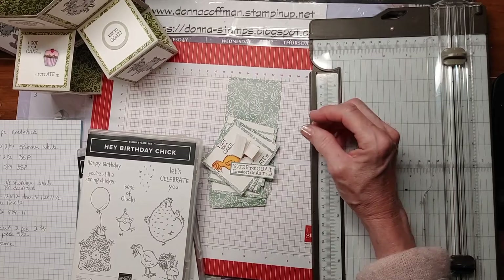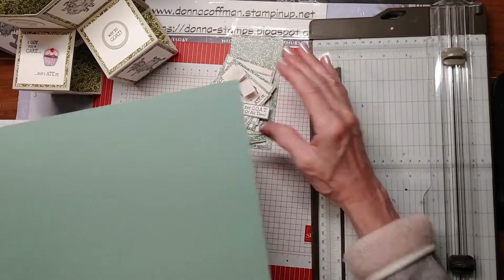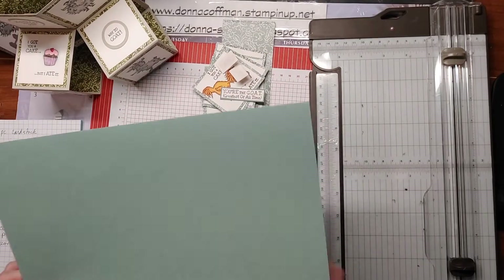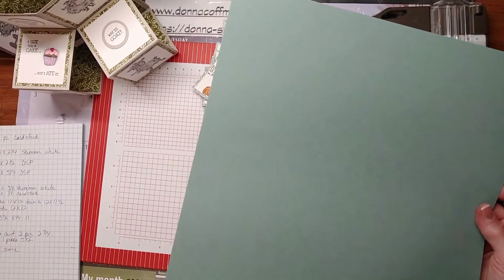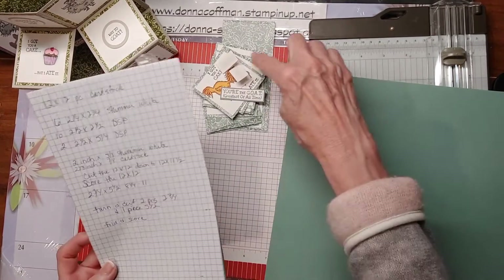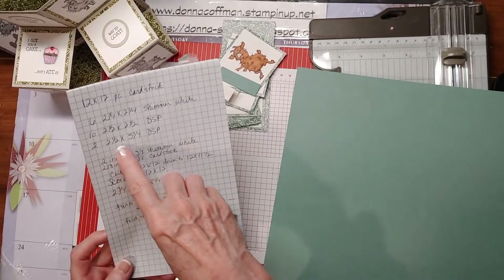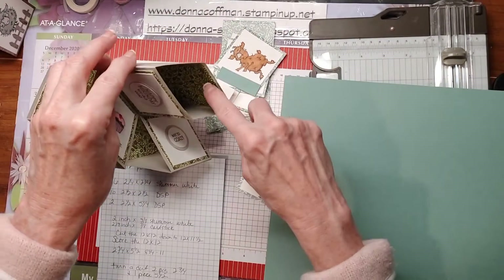For this one I'm going to use some different colors. These are current — these are from the Hand-Pinned DSP. And then this is one of the new in-colors which is Soft Succulent. I think it's such a pretty color. So the first thing you're going to need is this 12x12 which you're going to cut down to 12x11.5. And you're going to need ten 2.5x2.5 pieces of DSP — these little pieces right here. And then you're going to need two of the 2.5 by 5.25 pieces of DSP which goes right down in there.